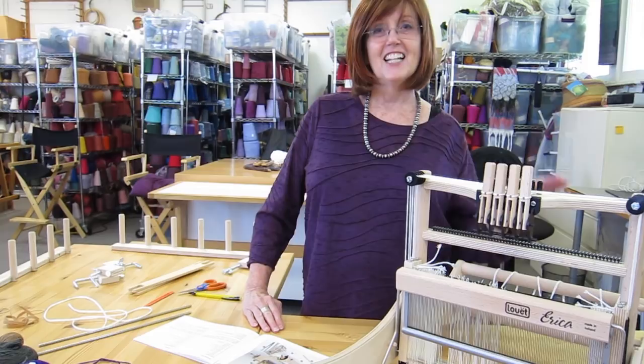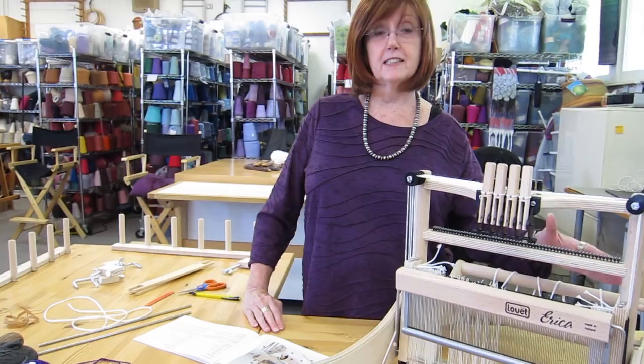Hi, I'm Debra Jarko and I teach weaving. It's so much fun. We're going to be doing a project today on the Erika loom made by Louet.